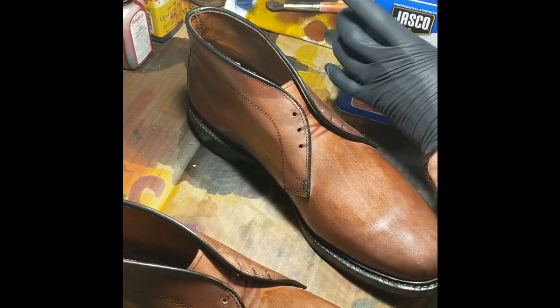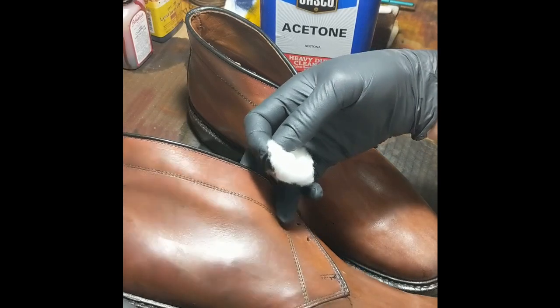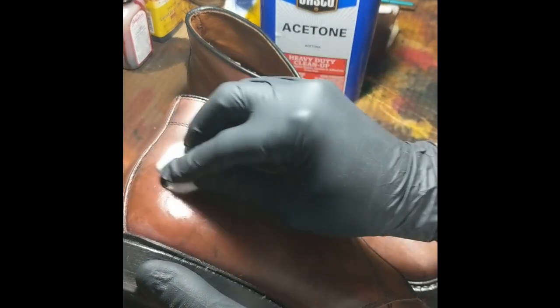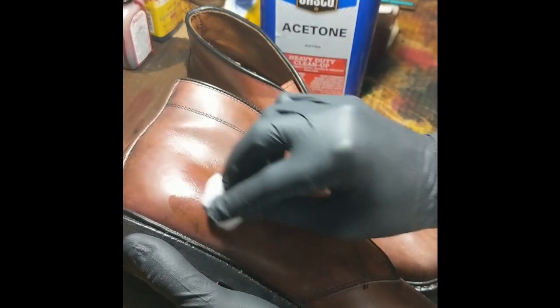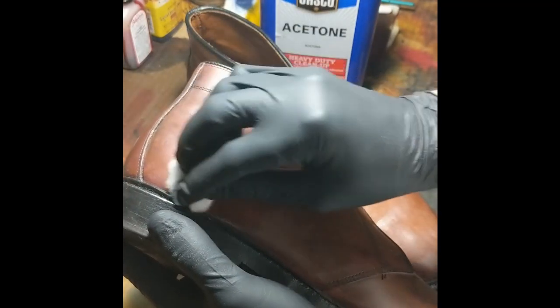Acetone — this is what I have found to strip the best. Some people use alcohol, but I just find that the acetone works the best. So, a little cotton ball, we're going to wipe it on here.